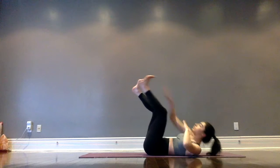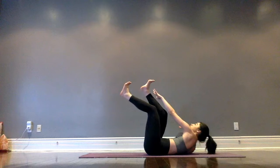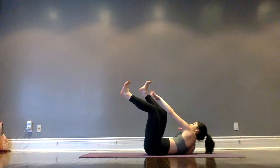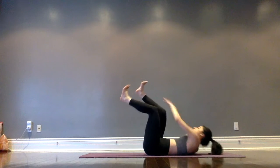We're doing alternating toe taps — taking the right hand to the left foot, then left hand to right foot, alternating one then the other. We're working the obliques here as we go across the body, making sure that shoulder blades are coming right up off the mat.